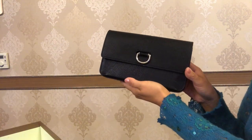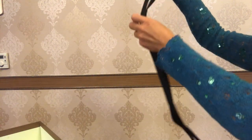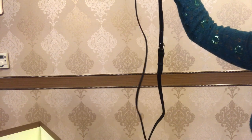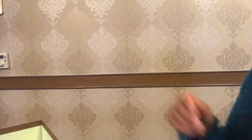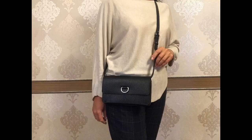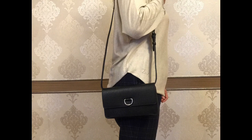...we get the clutch — amazing! Just for reference, the length of this strap is approximately 115 centimeters. Let me show you some styling options with this bag.